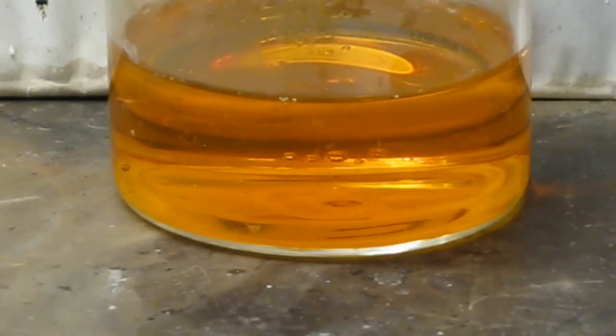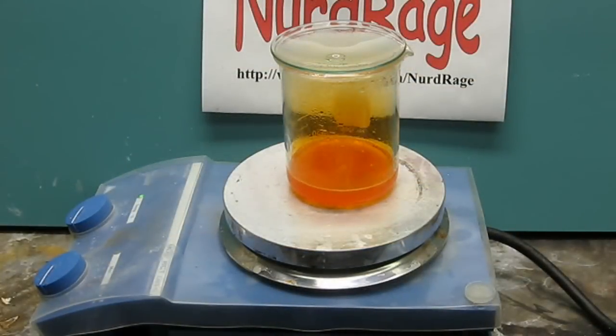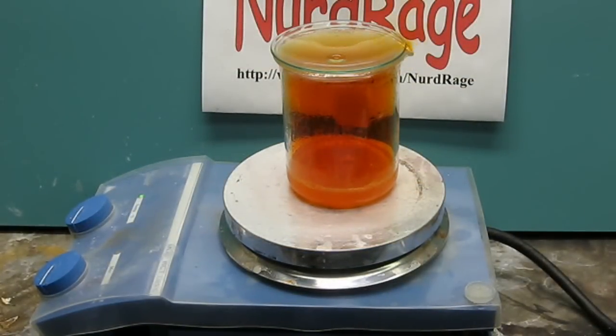The conversion from chloride to nitrate will proceed on its own. To speed up the reaction you can also boil the mixture. The brown gas is the nitrosyl chloride decomposing and producing nitrogen dioxide and chlorine. You can tell the reaction is over when the gas clarifies, indicating it's no longer producing nitrosyl chloride and nitrogen dioxide.